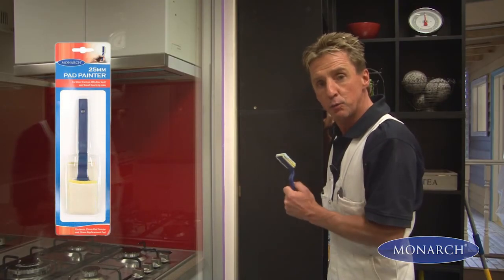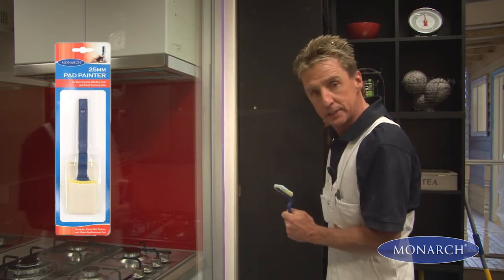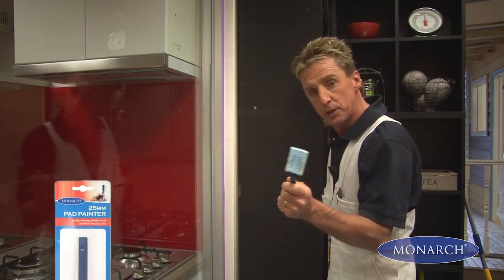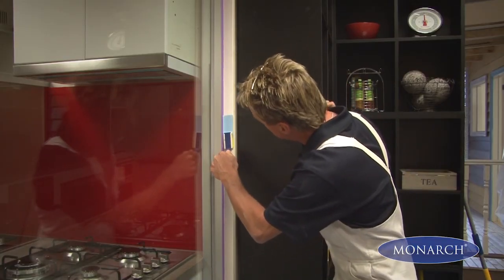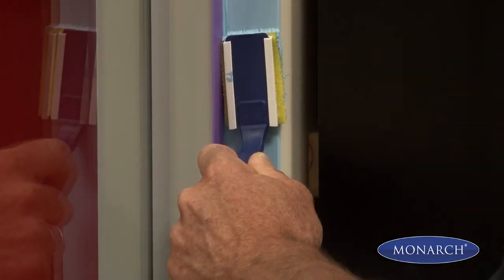Sometimes around the house we get those tricky, intricate little areas that are hard to get to. By using our pad painter, with its compact pad, we can get right in and provide a smooth, even coat of paint.